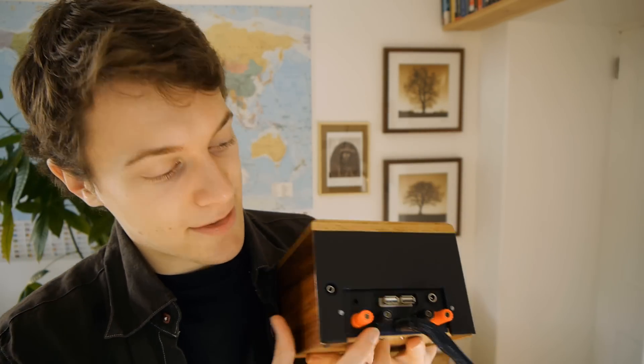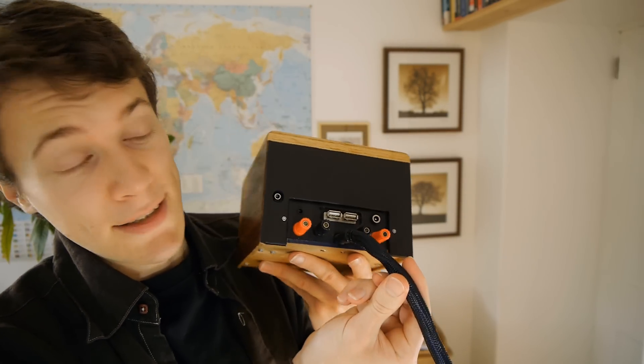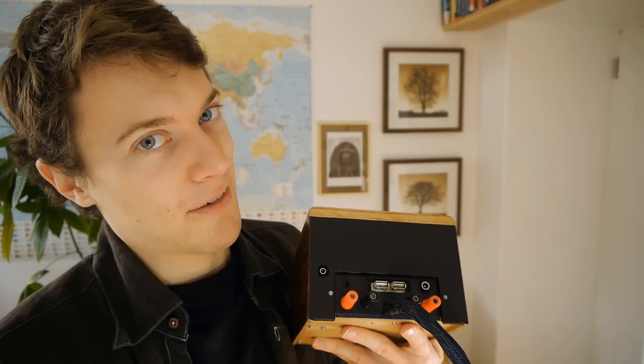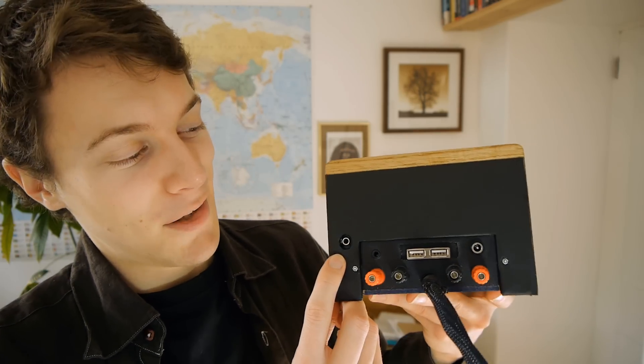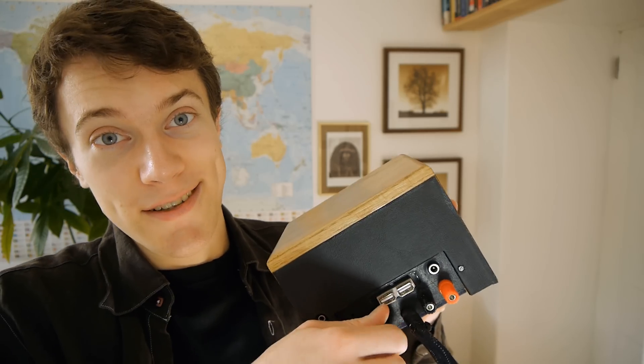On the back there is the wire — this is the only wire that needs to be connected, unless you count the power lead for the amplifier which just goes in there. Two more USB ports for a mouse, keyboard, or whatever. Bass output and microphone input, and these connectors are for the speakers.